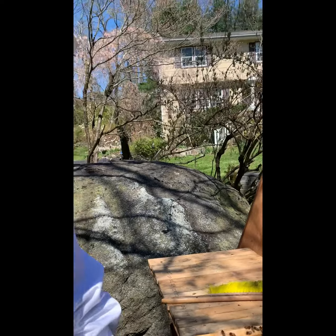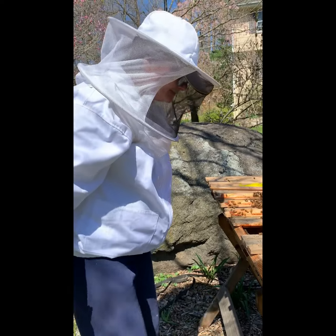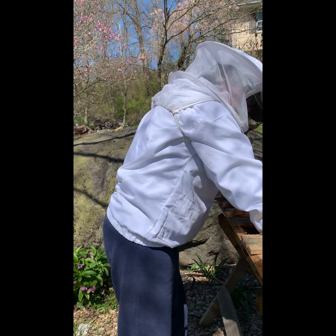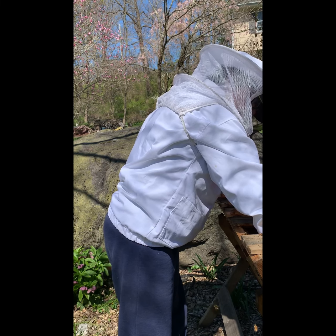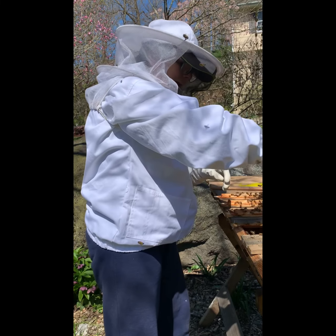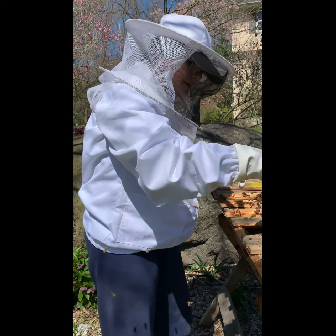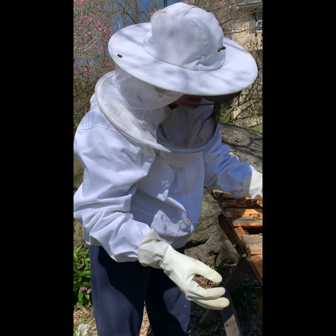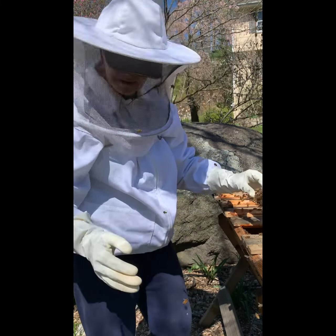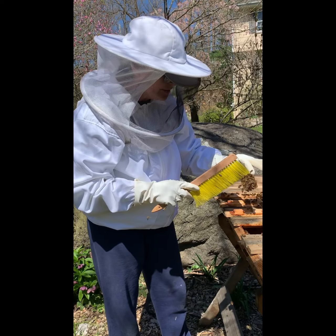My thinking is she's not out of the cage, but I'm going in. I'm going to pull it out slowly and just put it down. I don't see her yet. Let me get my brush. Remember, she has a blue dot.